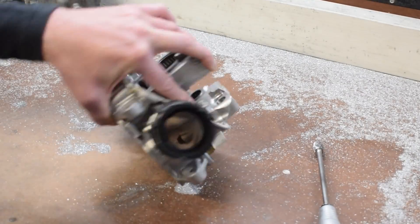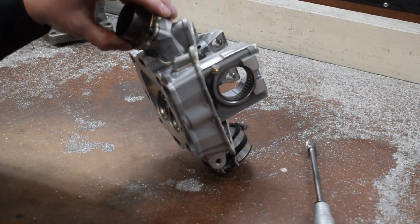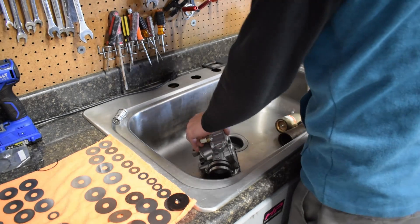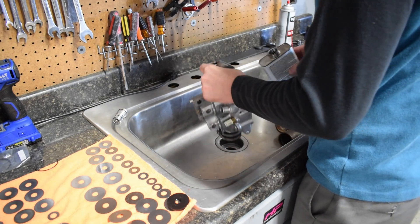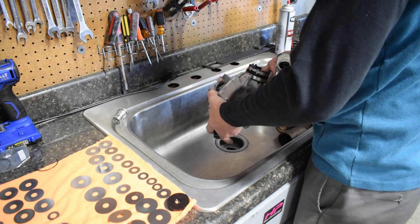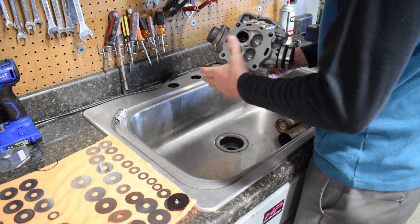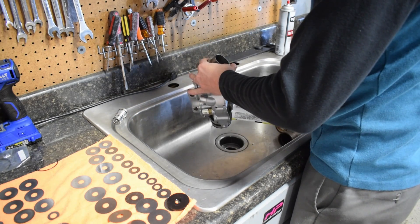We've now roughed up the port and it's ready and prepped for epoxy — this is how I like to prep my ports. The head has been blasted, we've roughed it up with a rough carbide burr, and now I'm going to hit it with acetone. This is not a sink — well, it looks like a sink and technically is a sink, but it's not connected to a water drain. We actually have a bucket; it's an oil drain tank where we capture oil. I hit it with some acetone and let that dry a little bit.